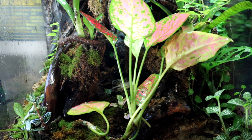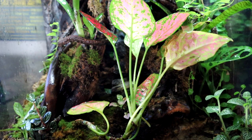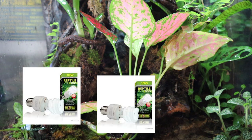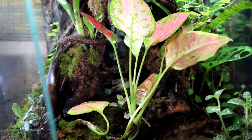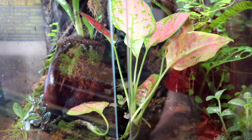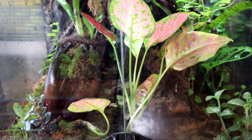I do have some yellow leucomela dart frogs in here so I keep my eyes peeled. As for light, I'm just using these two fluorescent bulbs and they've been working quite well for me. For temperature, I keep my tank between 75 and 80 degrees, which keeps the plants and the frogs happy.